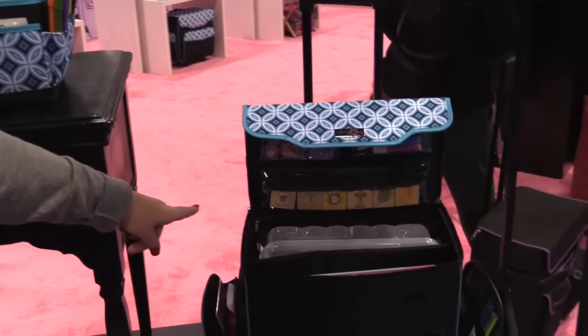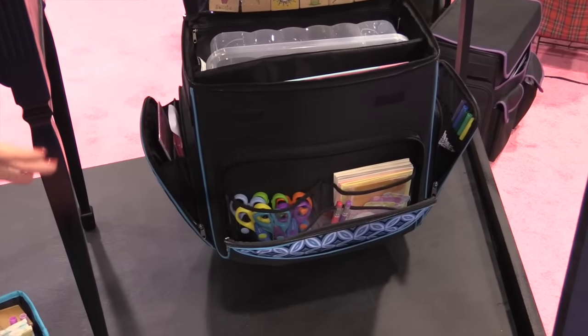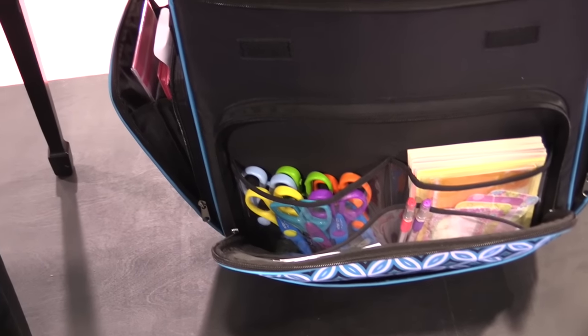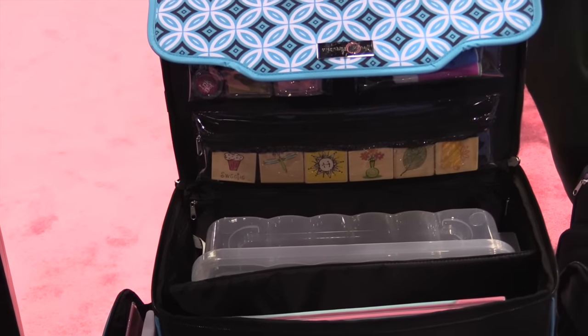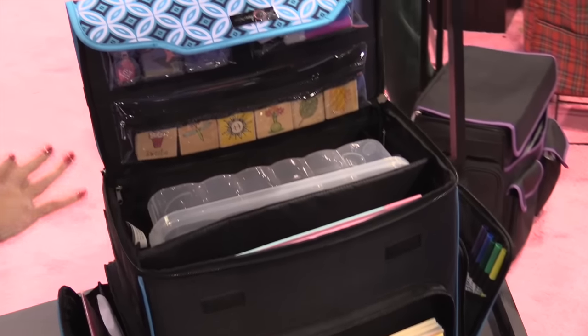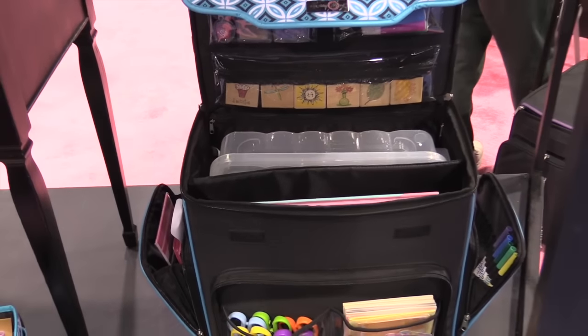And finally, they have the large rolling tote. If you have lots and lots of craft supplies and scrapping supplies you're taking on the go, or if you have a small space at home where you craft, you could keep all of your supplies in this tote. It does roll with the telescoping handle, and there's plenty of little secret pockets to keep all of your special supplies.